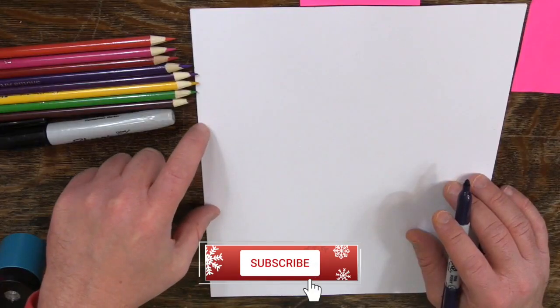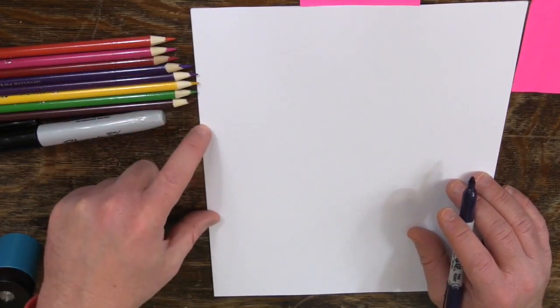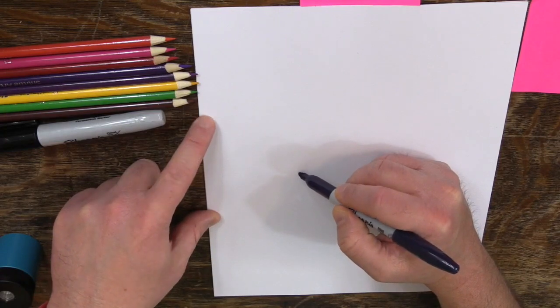I'm going to go to the center third. Like usual, you've got the top third, center third, and bottom third. I'm going to go to the center third, and then sort of in the middle of it — halfway down the paper — I'm going to draw a horseshoe shape.